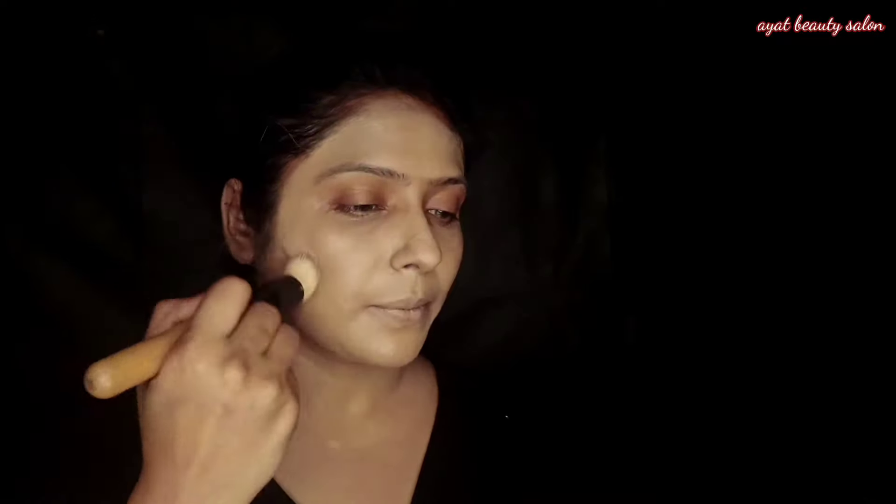The base undertone is warm, so the result will be a glam and browning makeup look. I need this approach — the warm undertone gives a glam browning result.